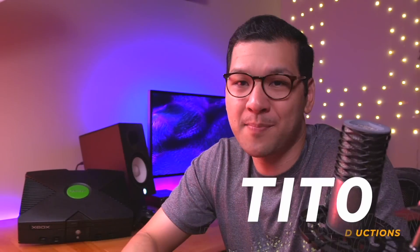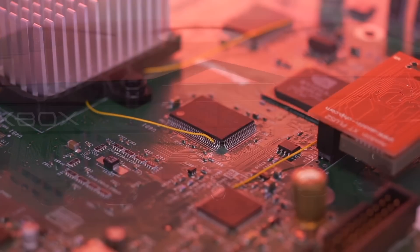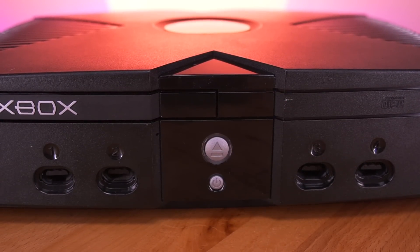My name is Tito and welcome to another episode of Retro Renew. Today we're going to be doing something once thought impossible, and that is performing the 128 megabyte RAM upgrade to a 1.6 variant Xbox console.